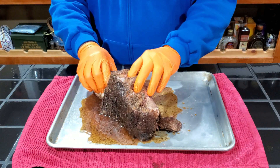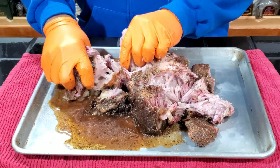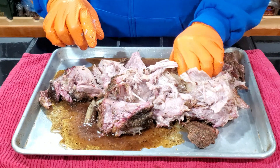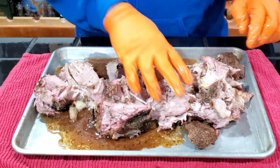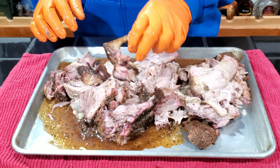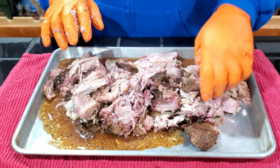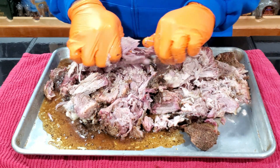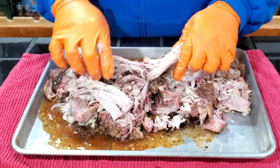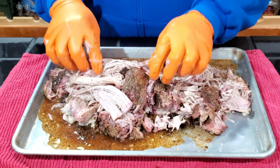Let's see if we can find the bone — it falls apart nicely, don't even need any pulled pork forks. Looks really good, nice bark on it. It's supposed to be bone-in — there it is, that's a small bone for a bone-in pork butt but that's what the store said. As you can see, this falls apart fantastic. Pull the fat out of it and this is going to be fantastic. Now all we have to do is have a taste test. They got some nice bark on it too.